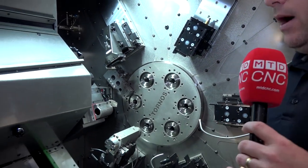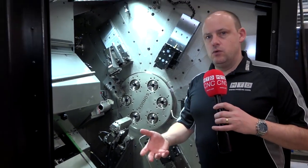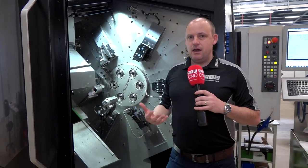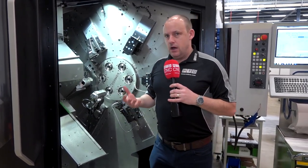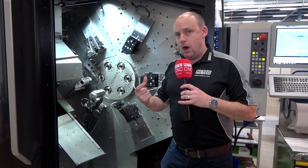There are three Y-axes and you can have four tools on each station, so you've got plenty of availability to tackle lots of operations and get those complex parts done very quickly.